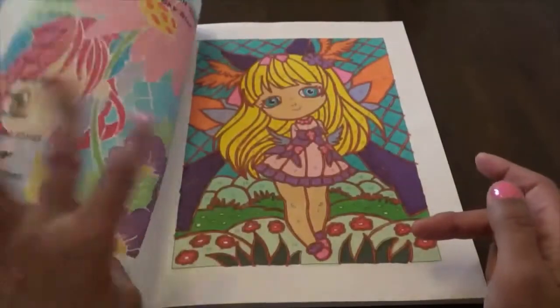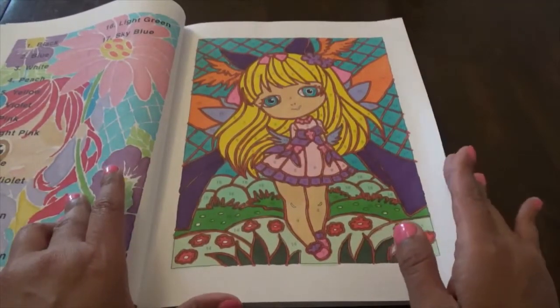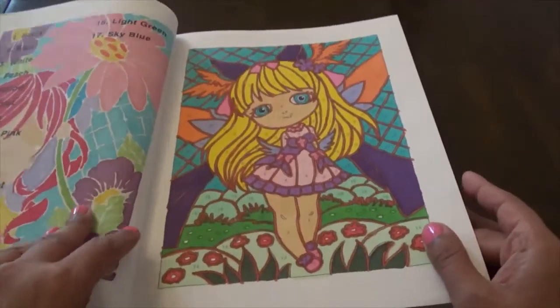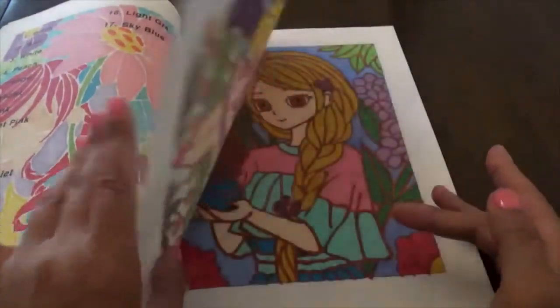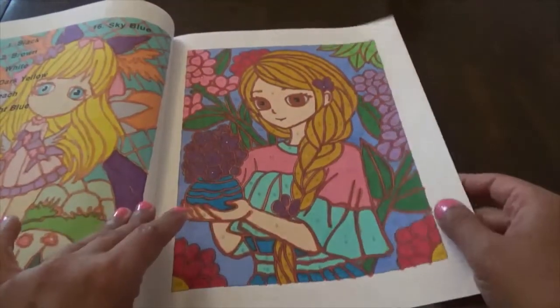This was done pretty much with Tau Trees, Copics, and Sprays — those are the three main brands I use. This was really cute. I did change some of the pictures; sometimes I would change the hair color, or I would go into my set and get the hair color wrong.